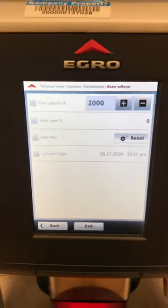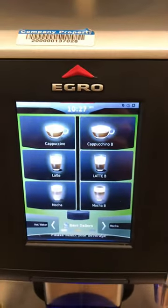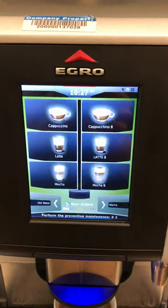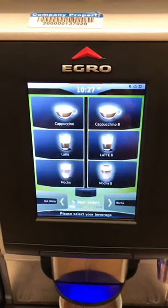Now you just exit out and you're ready to make espresso again. Thank you for watching with Canon Coffee. Please like our videos, and if you'd like to see more videos like this, please subscribe to our channel. Thank you.